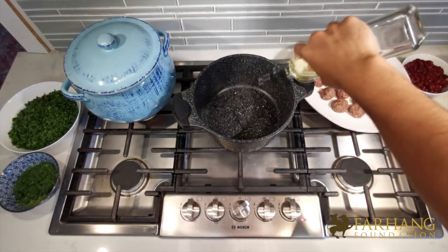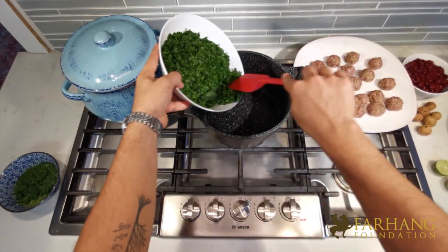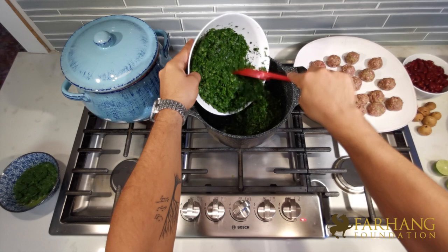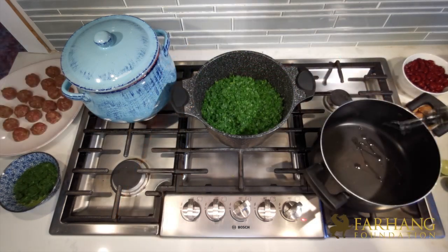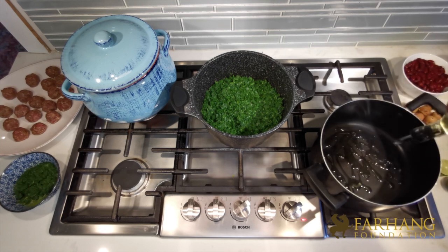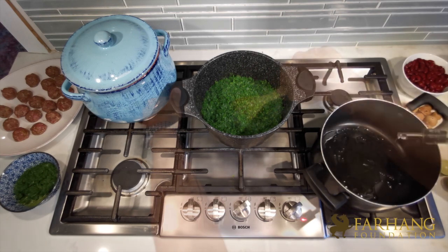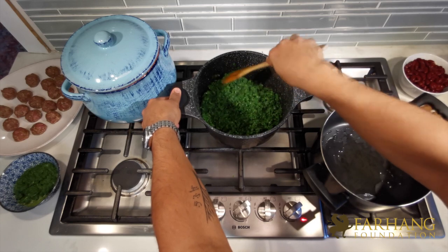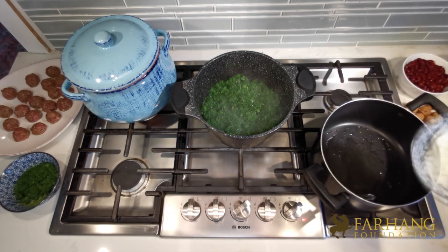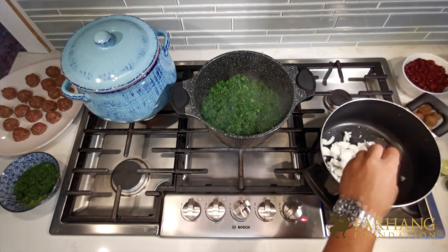I've heated up a medium pot and I'm pouring generous amounts of canola oil to cover the base. Then I'm putting all my chopped herbs into the pot and stirring once. If you hear the sizzling sound — or as Persians say, jilis villis — then you have the right temperature. If not, turn up the heat a little bit. I mix the herbs once just to let the oil coat most of them, then let it sit.